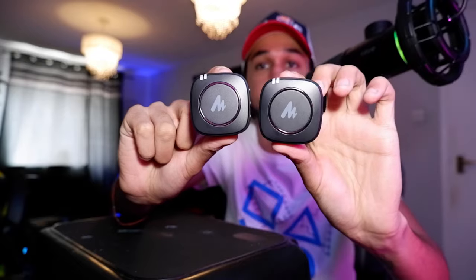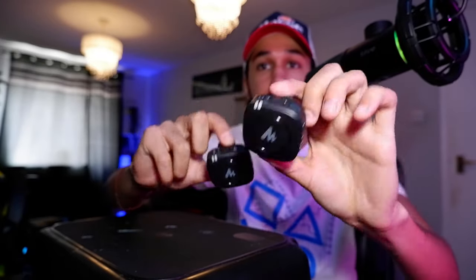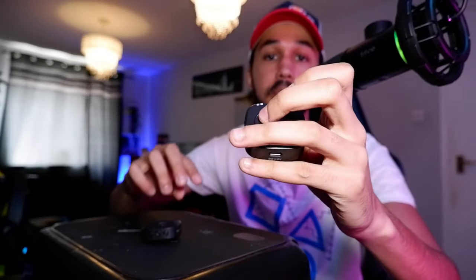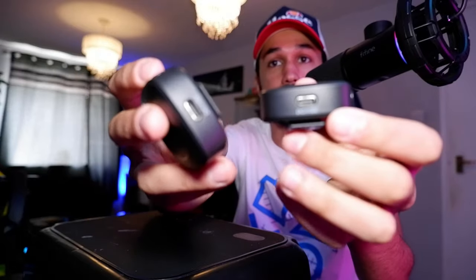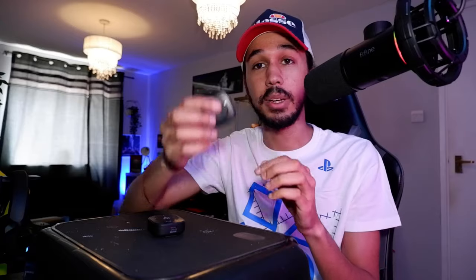So this one here is our wireless receiver and this one is the microphone. As you can see on top it's got a little mic on it, and this one's got a bunch of outputs for the camera and for your mobile phone as well. On the bottom they have their charging slots. These have up to six hours of battery life which is really, really good, and they're super lightweight — they weigh literally nothing.